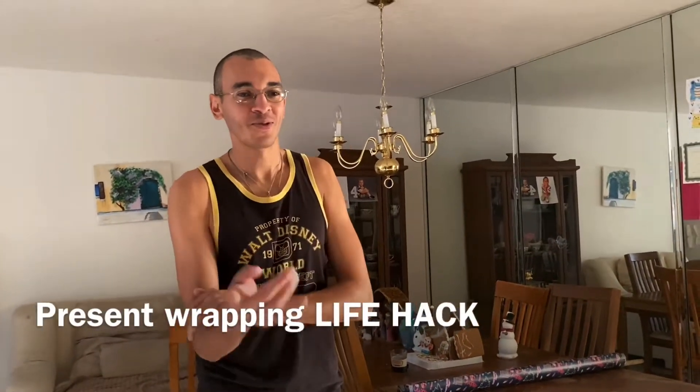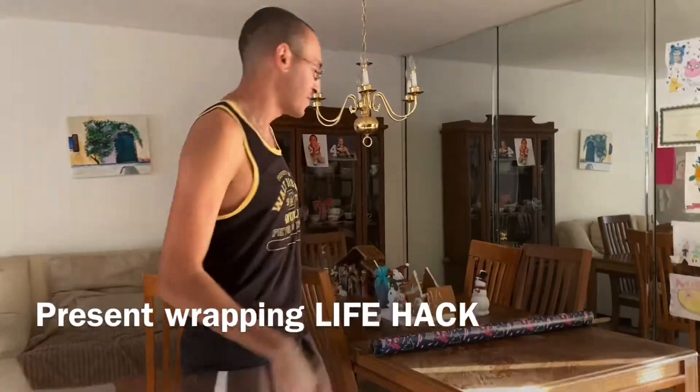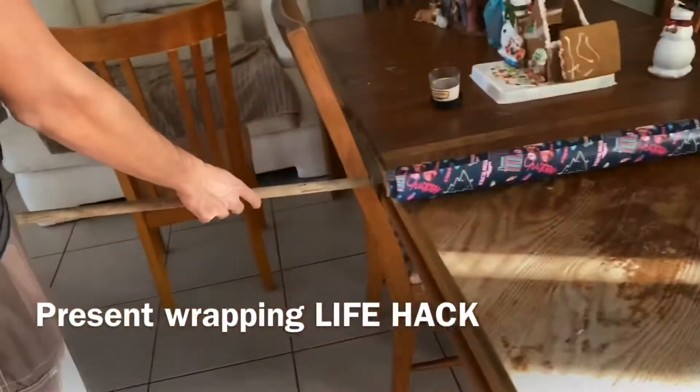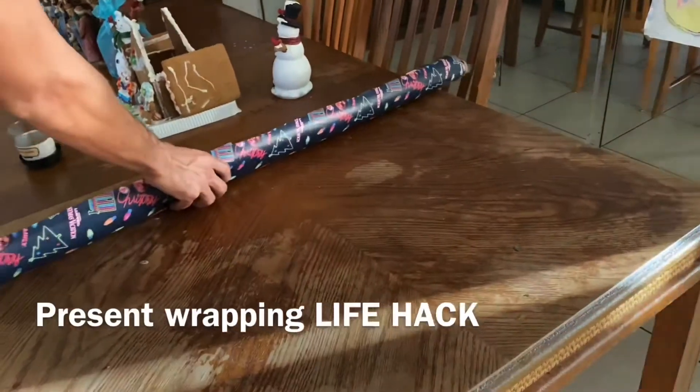Here's a quick life hack if you have some last-minute presents to wrap. Get an ordinary broomstick, put it inside the wrapping paper roll, and place it at the edge of the chairs on your table, then pull it out.